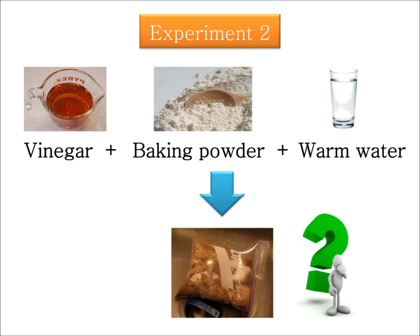For the second experiment, if you remember, we mixed warm water with vinegar and baking powder, and we saw that the ziploc expanded. Try to explain what has happened inside the ziploc, similar to the argument I explained for the first experiment. When these materials are mixed together they create a chemical reaction and again produce carbon dioxide.